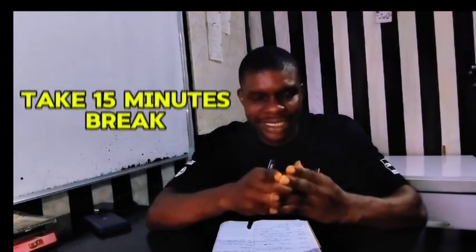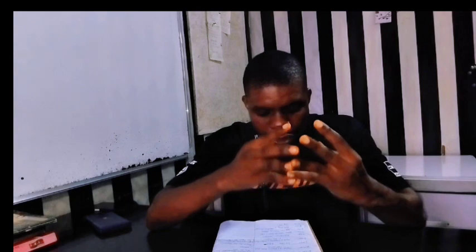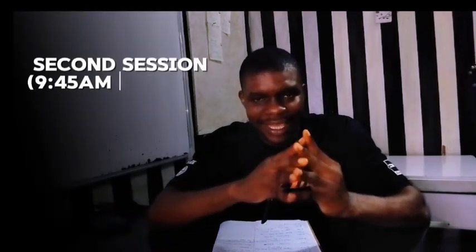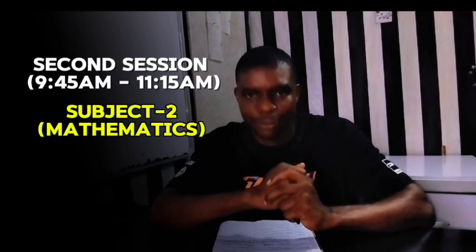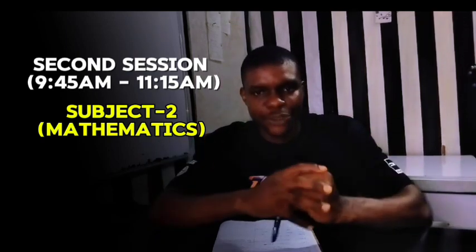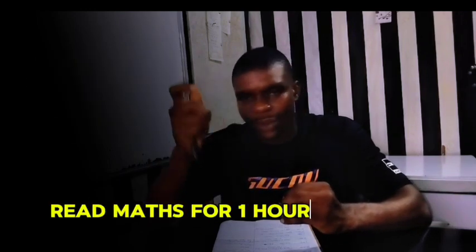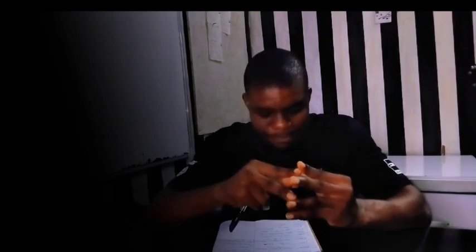After you have studied that first session, you take a break for 15 minutes. Taking a break is very important — you can go for a walk or do anything, but you must take a 15-minute break. After the break, you come back at 9:45 a.m. and read the second subject, which can be Mathematics. You read it for one hour 30 minutes, which takes you to 11:15 a.m. Please make sure you have a pen and notebook to write down this blueprint.